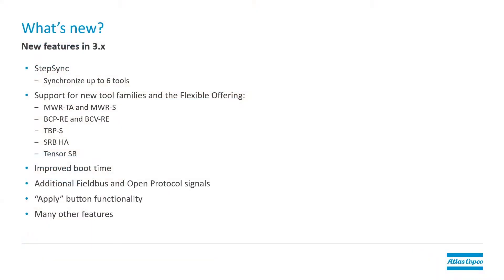Hello, my name is Rodney Hill and today we're going to talk about upgrading the software in our Power Focus 6000 from a 2.x version to a 3.x version. There are some concerns we need to look at before we do that and some planning we need to put in place before we begin the upgrade. So first of all, what's new in the 3.0 software? Why would I want to upgrade?